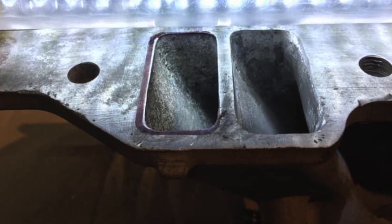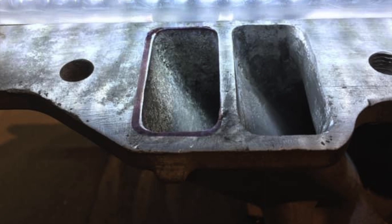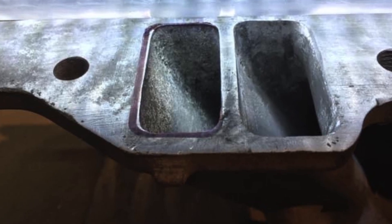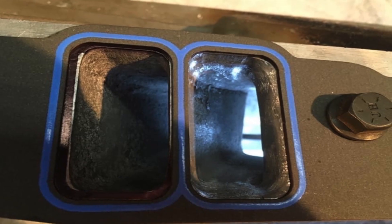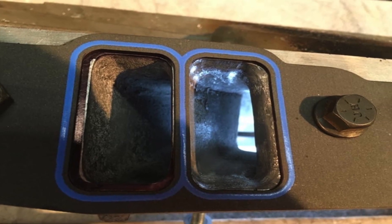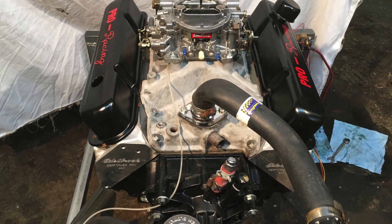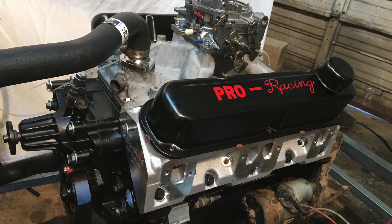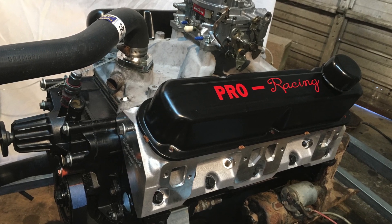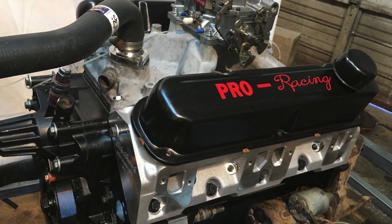I'll throw up some pics for you of the finished product. I'm pretty pleased with this job. I've got my light out so you'll be able to see it clearly. Five, ten horsepower — who knows — but it'll definitely be beneficial to the build. To get every little bit out of your motor you've got to take these extra steps. Thank you all for watching and I'll catch you next time.